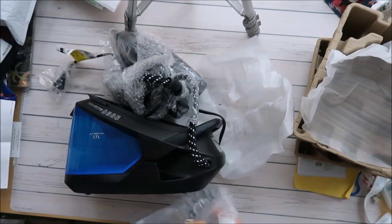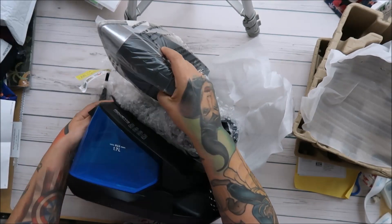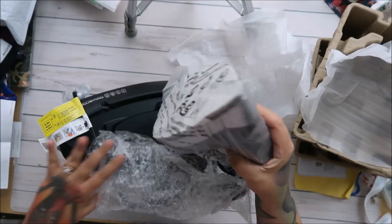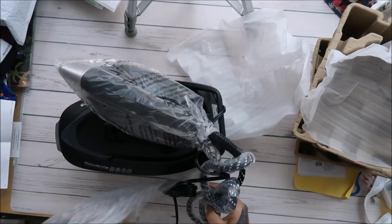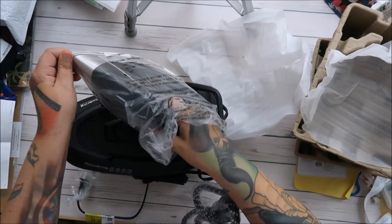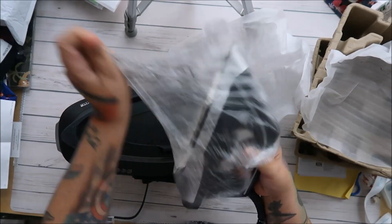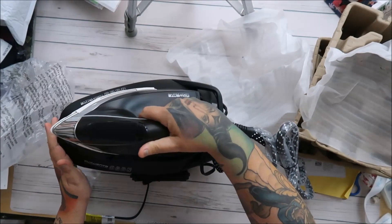I'm hoping Donna's iron is massive — you know, this is what she does for a living, so I'm sure hers is really, really expensive. I think this one is more for the homemaker, honestly. Do you guys have this one? Wow, this is a heavy, heavy iron, you guys.